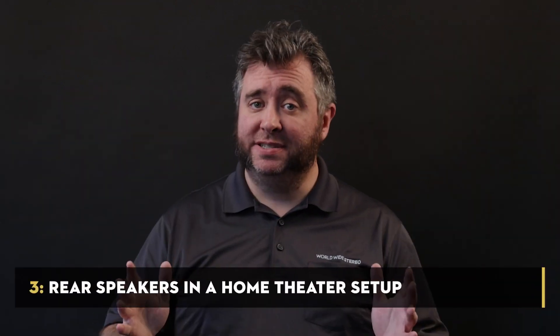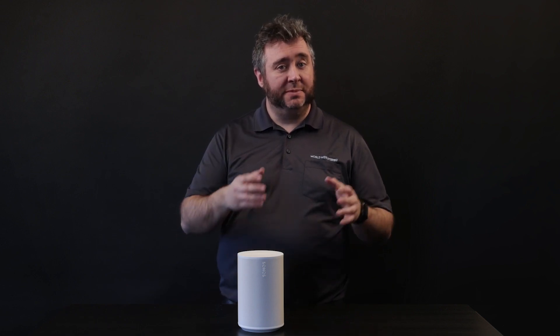Number three: in a home theater setup as rears with a Beam Gen 2. I borrowed a Beam Gen 2 from our showroom to test the Era 100s as rear speakers. Together they created an Atmos-like surround system and a more spacious sound environment. The Era 100 is not just acting as a direct surround speaker — it creates sound reminiscent of multiple speakers by using its two tweeters and phased array technology to make it seem like they're placed differently. It was a far more enveloping sound environment than using Ones as rears, with a real sense of height to the rear channels. This is perfect for surround systems for TVs up to about 50 inches.